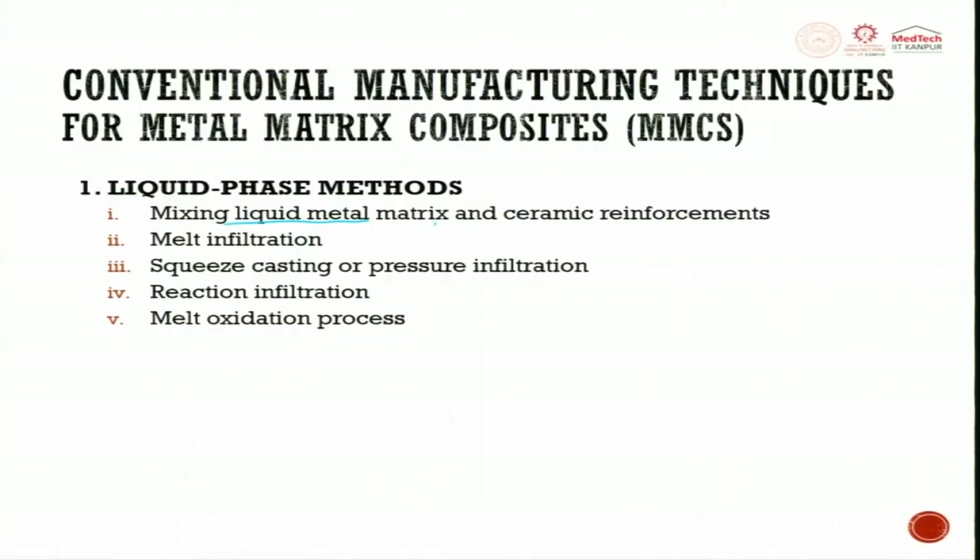Mixing liquid metal matrix and ceramic reinforcement is one way in the liquid phase method. What we do is take a crucible, put aluminum alloy or titanium alloy, heat it until it becomes liquid, then put a stirrer. This stirrer rotates, creates a vortex action, and ensures the material does not solidify. Then you start adding powder material — ceramic, another metal, or some powder that reacts to form composite material.